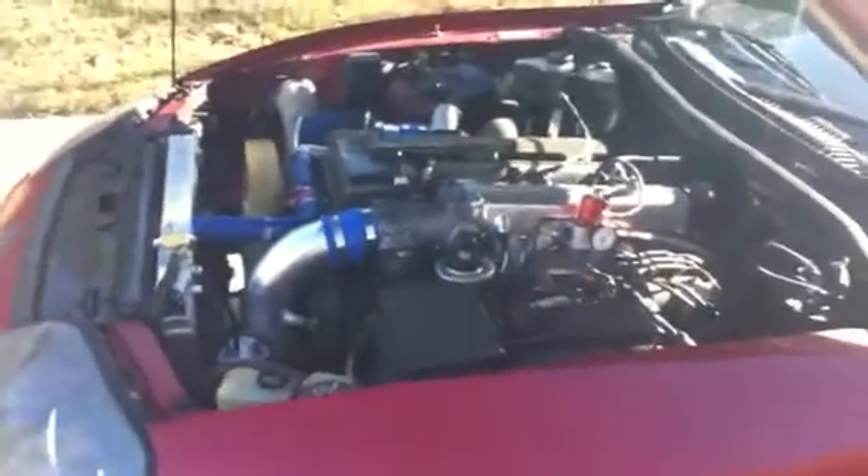Alright. So she sounds good for it being 45 degrees out anyway. Everything seems to be running good. None of the hoses popped off, which they shouldn't have because it hasn't been driven. She's all warmed up — she's been running now for about 15 minutes.